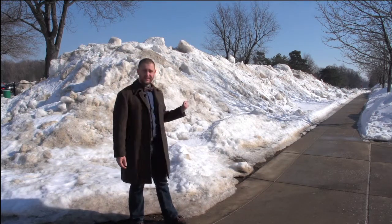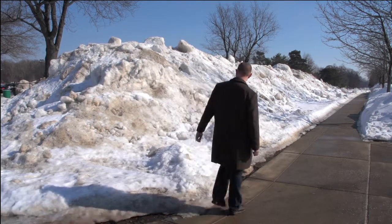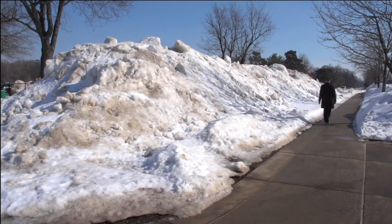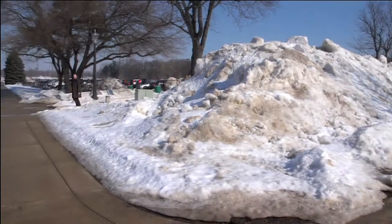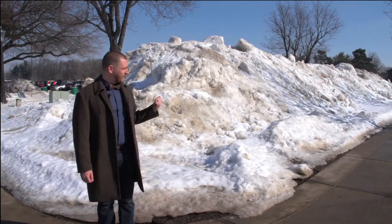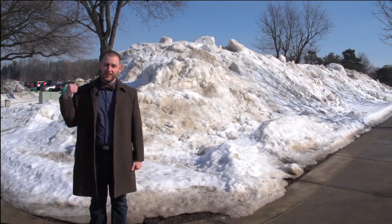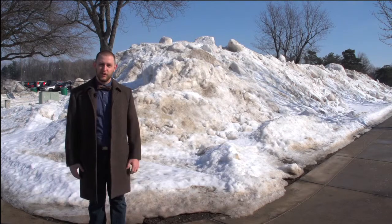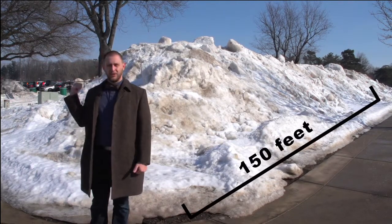So what we're going to start with is stepping it off and trying to get some rough measurements. So I just stepped it off — it's about 60 steps long, 15 steps wide. My step is about 30 inches long, so that works out to 150 feet long, about 38 feet wide.